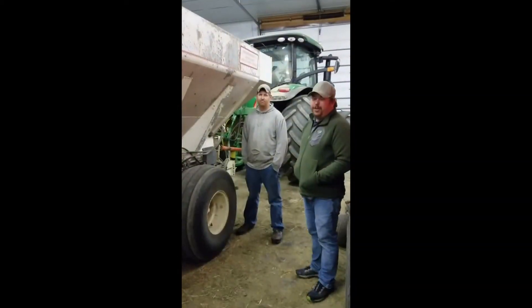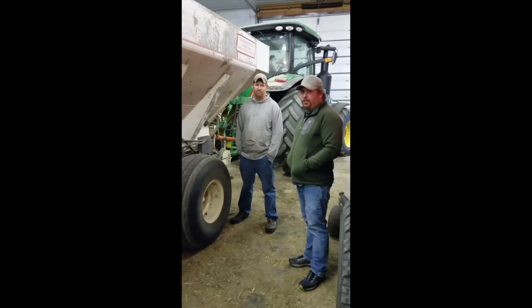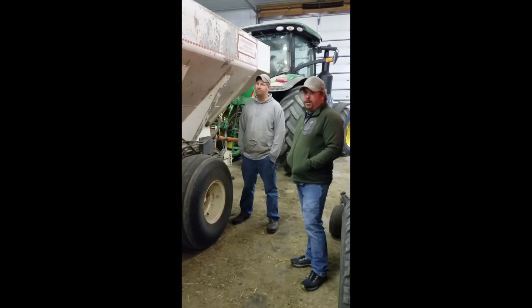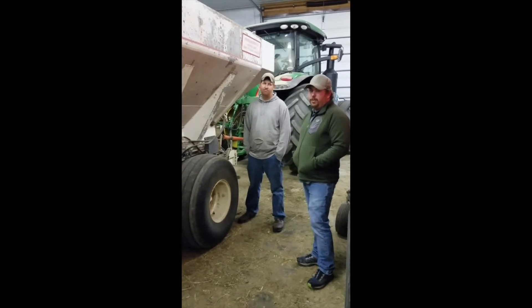I'm Dustin Ladd with Juneau County Land & Water, here with Brian Doggs of the producers of Lake Redstone Watershed, and we're going to talk about his cover crop application using his fertilizer spreader here.